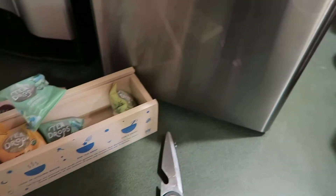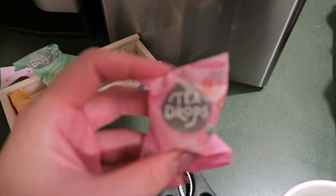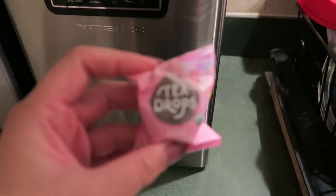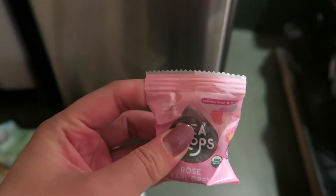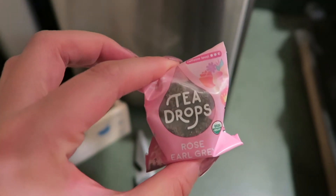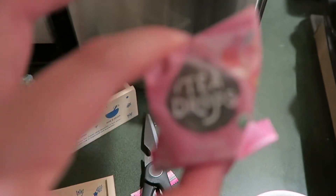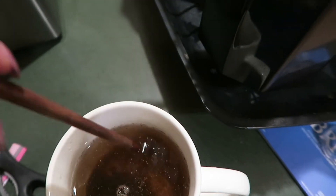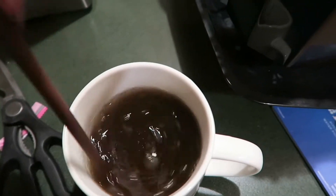These tea drops are really cool because they're like tea with no tea bag. Basically you just cut the packet open and drop it in water, then mix it up. It's tea with no tea bag.